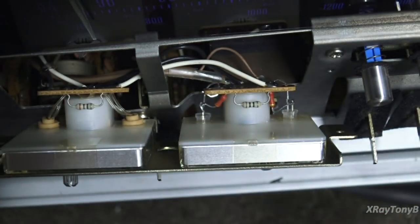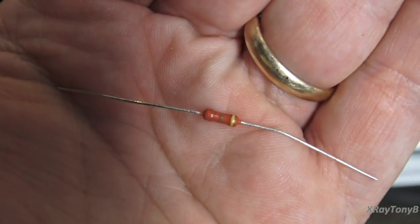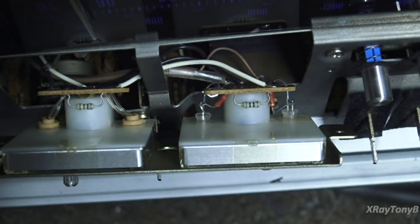These LEDs will last a very, very long time — they'll probably outlast the receiver. The way I do it is each LED has a 220-ohm resistor. These little metal film resistors are actually rated at about one watt but are about the size of a quarter-watt resistor — very tiny. I put those in series with each bulb because there's about seven or eight volts on there.